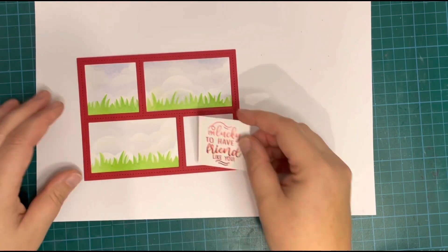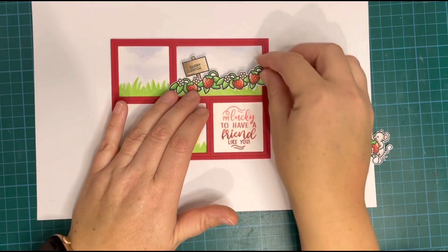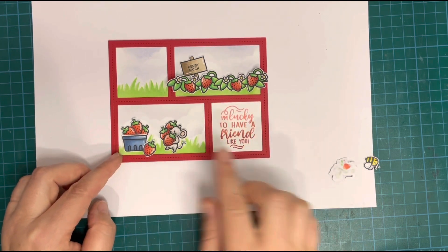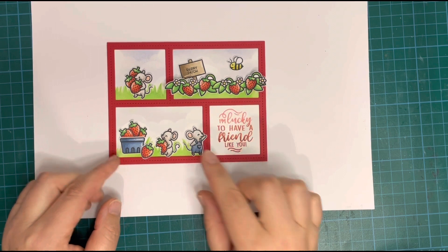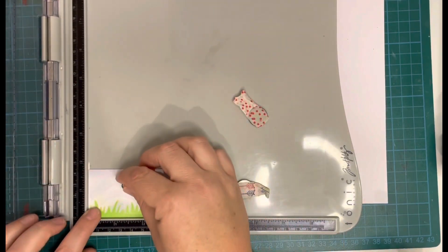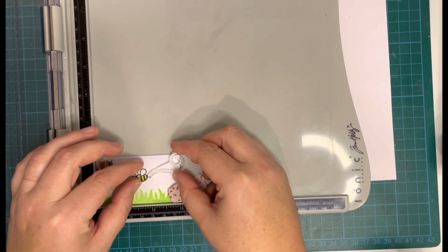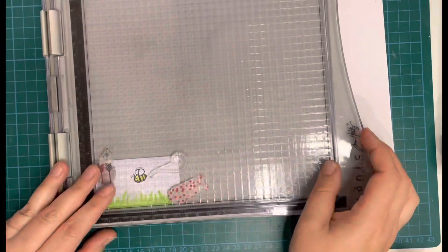Now I have all my little panels completed and I'm just popping them in place to figure out where all my images are going to sit — not gluing anything down yet, just having a play around. I put the little strawberry vine at the top with the sign, the little punnet of strawberries at the bottom, moved the mouse carrying strawberries to the top, and the little one eating is standing by the punnet. The little guy with the overalls I wanted to be pointing at the message. For the bee, I just partially stamped the trail, selectively putting ink only on the straight part I wanted.